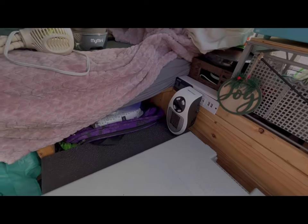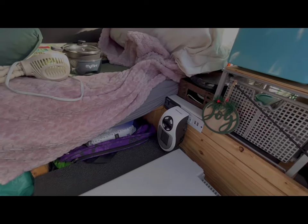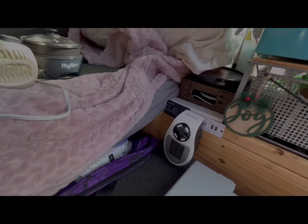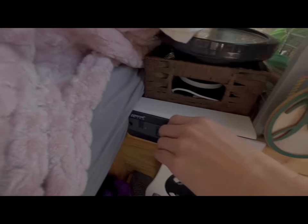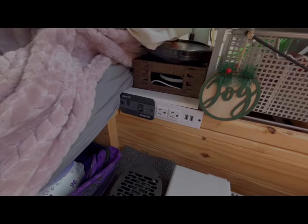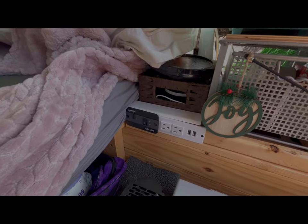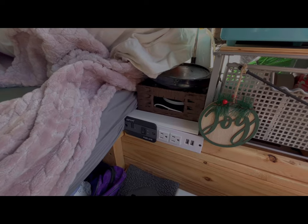There were a couple of times I let the 12 volt battery drain completely. What would happen is it started blinking at the switch and also started beeping. Both times this happened I was sleeping and it woke me up.